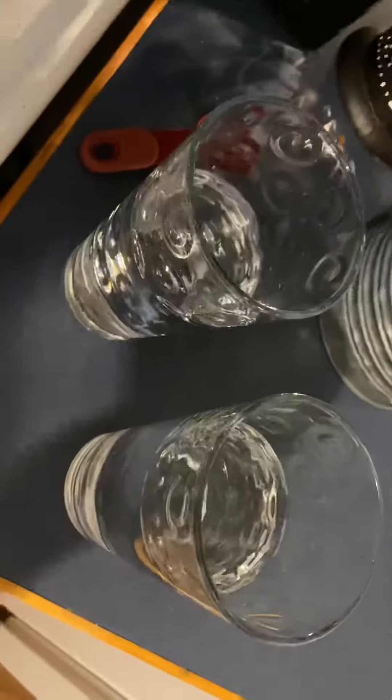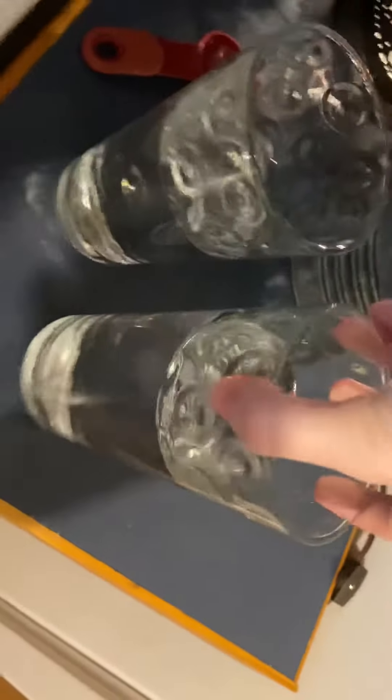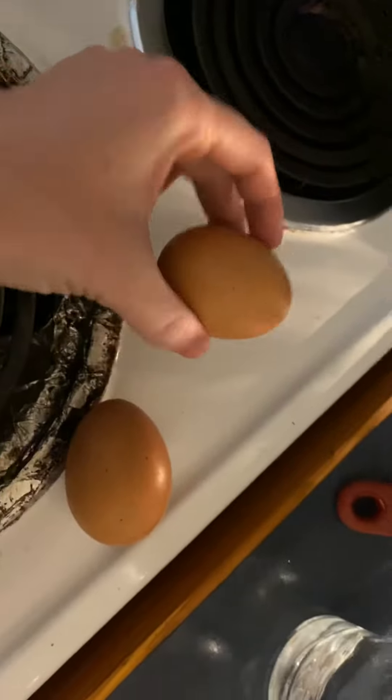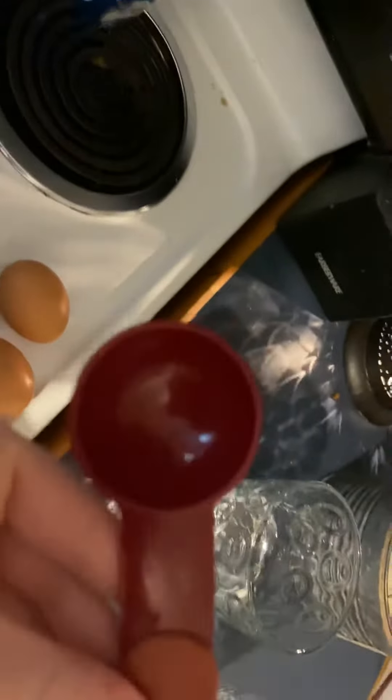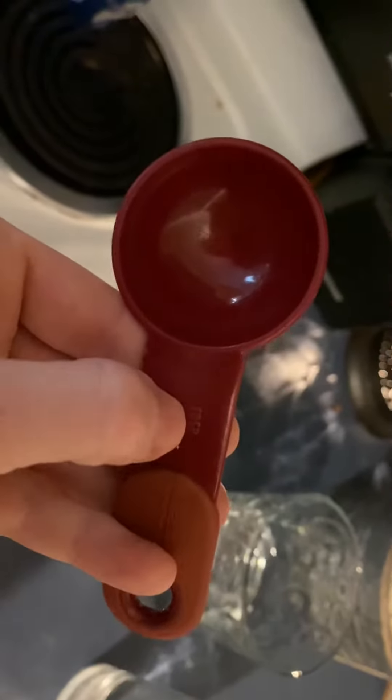Hi friends! For our last science experiment this year, I have two glasses filled about halfway with water from the sink. I've got two eggs, a measuring spoon that says one tablespoon, and some salt.